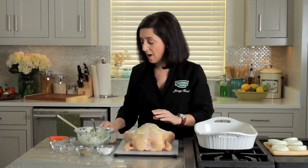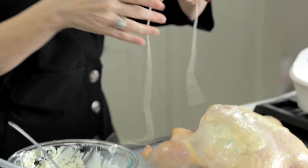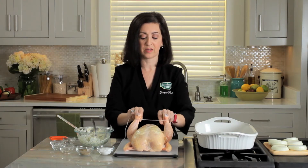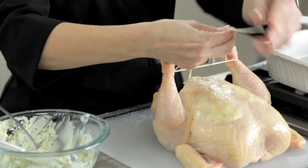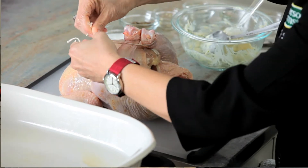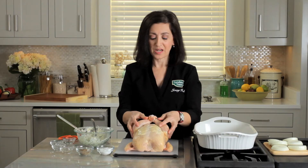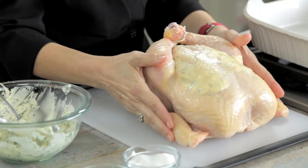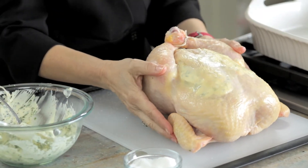Now that I've got my compound butter underneath the skin, I'm going to truss the drumsticks. I have a 24-inch piece of kitchen twine. I'm just going to wrap it around my drumsticks like so, then cross it, pull it tight, one more time around, and tie it into a knot. Now my chicken is nice and compact, and my chicken wings are tucked so that when we roast them they won't burn.